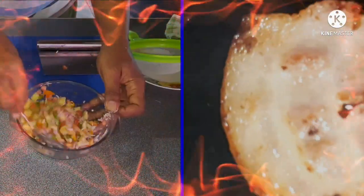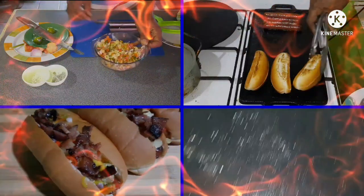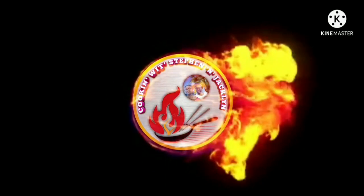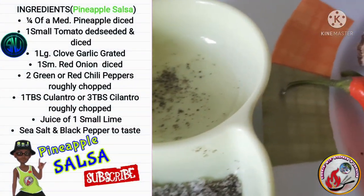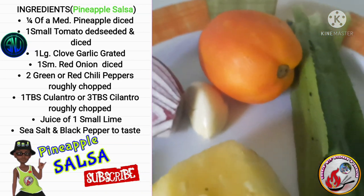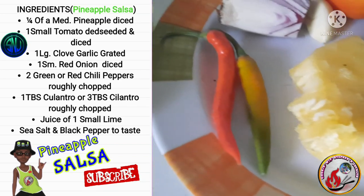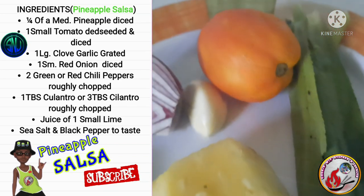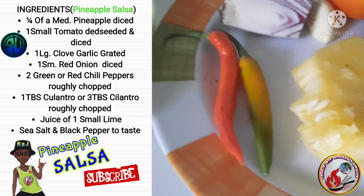Hey guys, today we're making Hawaiian hot dogs topped with a pineapple salsa and bacon bits. The ingredients you'll need are: one quarter of a medium pineapple, one small tomato, one large clove of garlic, one small red onion, two green or red chili peppers, one tablespoon of culantro or three tablespoons of cilantro, juice of one small lime, sea salt, and black pepper.